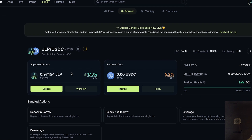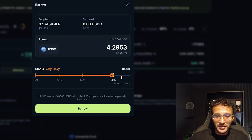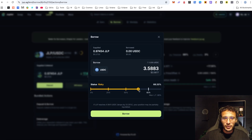Now that you've deposited your JLP as collateral, you can very simply borrow your USDC token. You can borrow as much as you like, but of course the more you borrow, the riskier it is — and the status section shows you that. If you wanted to do this, it's entirely up to you. That's how you borrow cryptocurrencies utilizing other cryptocurrencies as collateral.